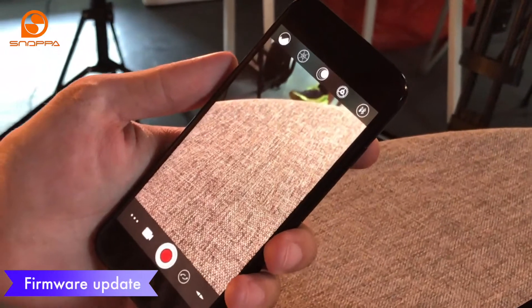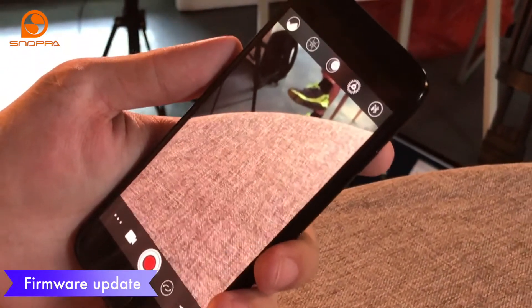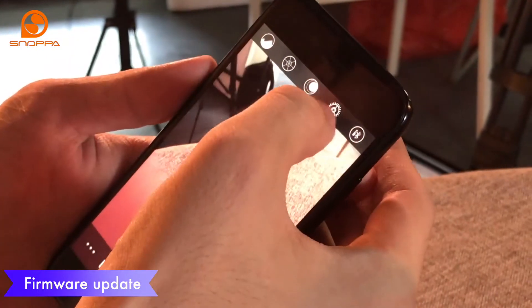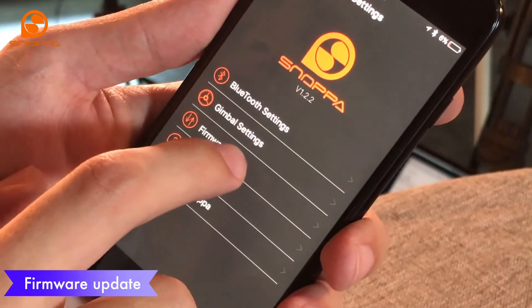We're always trying to add new features to the stabilizer and we'll issue firmware updates. You'll get a notification when there's a new one out, but when you want to update, you press the gear button up at the top and there'll be a firmware info button.